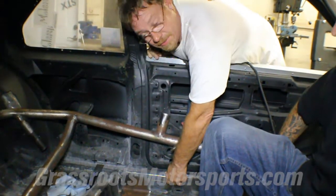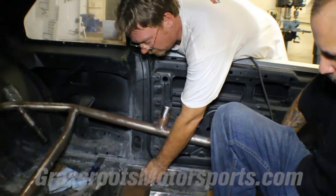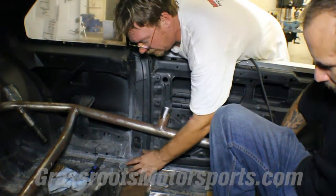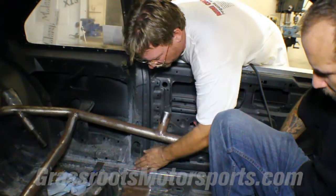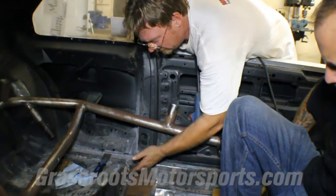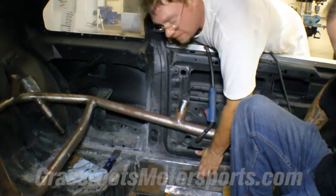We're trying to figure out a safe way to mount this cage. As you can see, we've made these plates that we'll put onto the floor and mount the cage onto. But we need to get it safe, so we're trying to use the rocker. The inner rocker is a pretty strong place. I'd like to tie it into here too, which I think we can do with a separate plate, and then we can mount the feet on here.